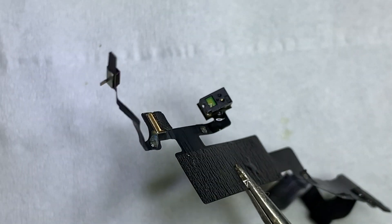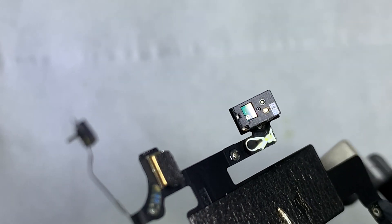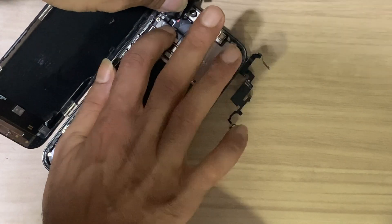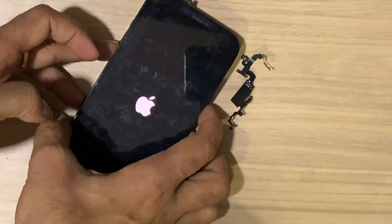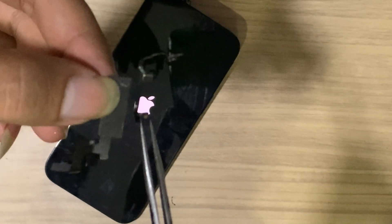Unfortunately, the old flex is shorted. So we replace this flex with a new one. Let's check whether the problem is fixed or not. In my case the ear speaker flex was damaged, and after replacing this flex the problem was fixed.